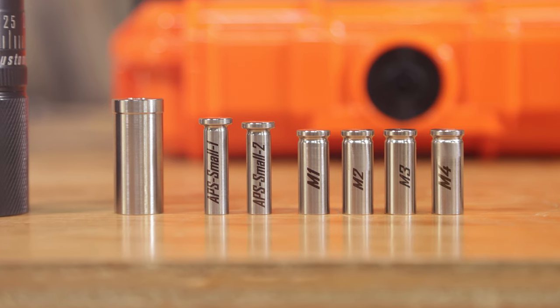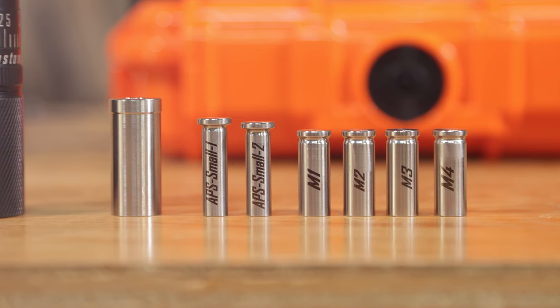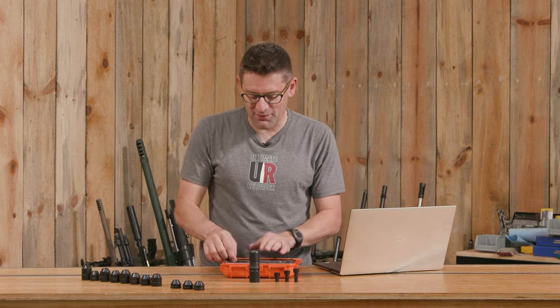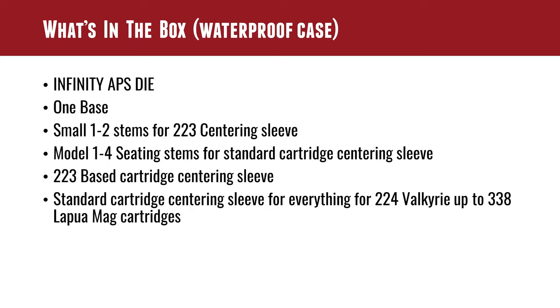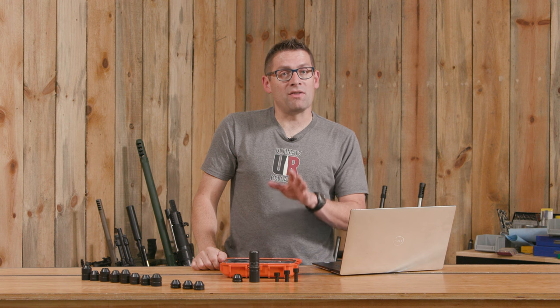The stems that it comes with are Small 1, Small 2, Model 1, Model 2, Model 3, and Model 4, which we'll go over. I've got a whole chart for this stuff and it also comes with one base. The bases are specific to the cartridge length, basically the case length and the case rim diameter. So that's what's included. Next let's talk about the different internal parts that make up the die system.